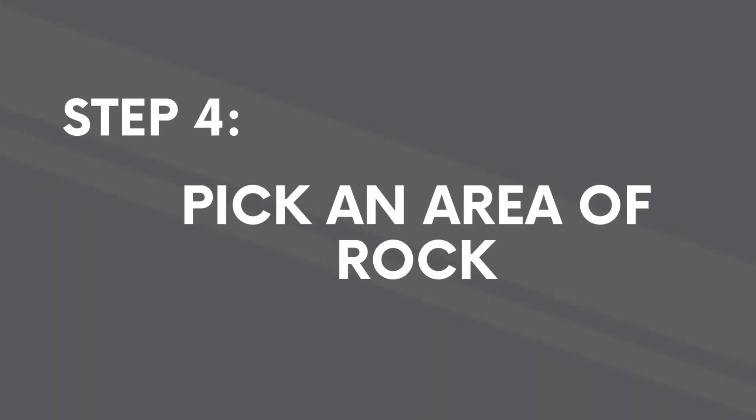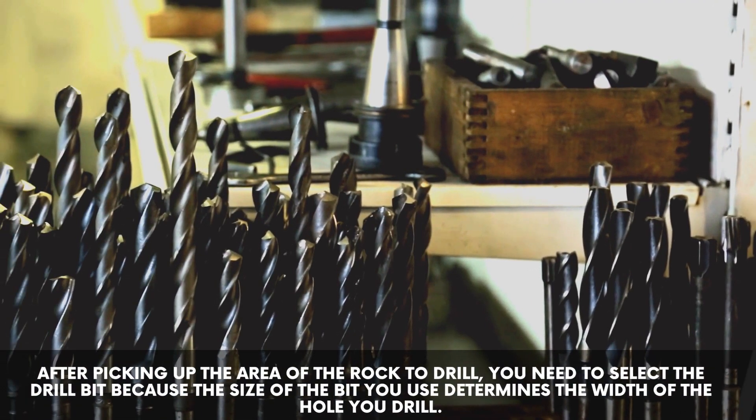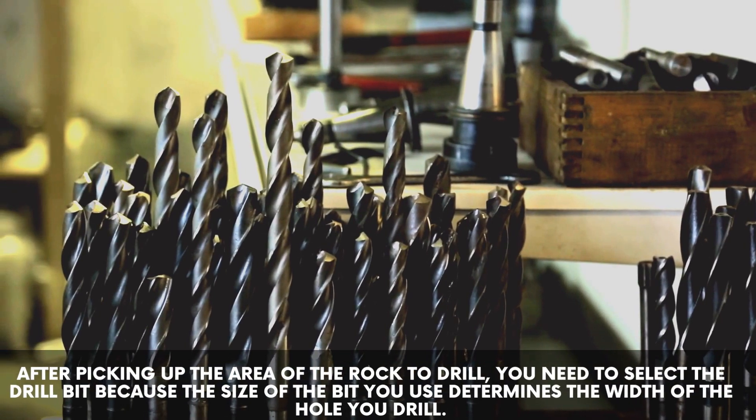Step 4: pick an area of rock. After picking up the area of the rock to drill, you need to select the drill bit, because the size of the bit you use determines the width of the hole you drill.